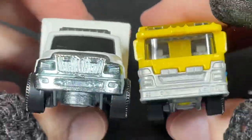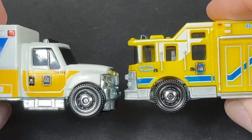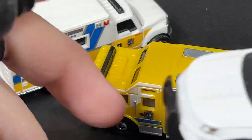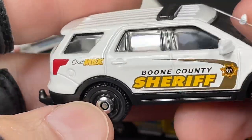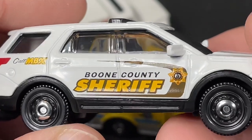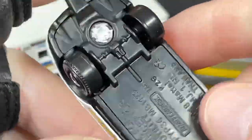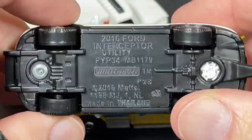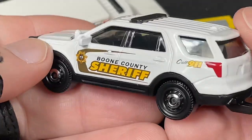So comparing these two together, this is what they look like side by side. And the next one in the five pack is the Boone County Sheriff. This looks like the police interceptor — it's got the tow hook in the back. Boone County Sheriff on this side as well. 2016 Ford Interceptor Utility. Very nice. I have this one in a couple of other combinations as a police vehicle.